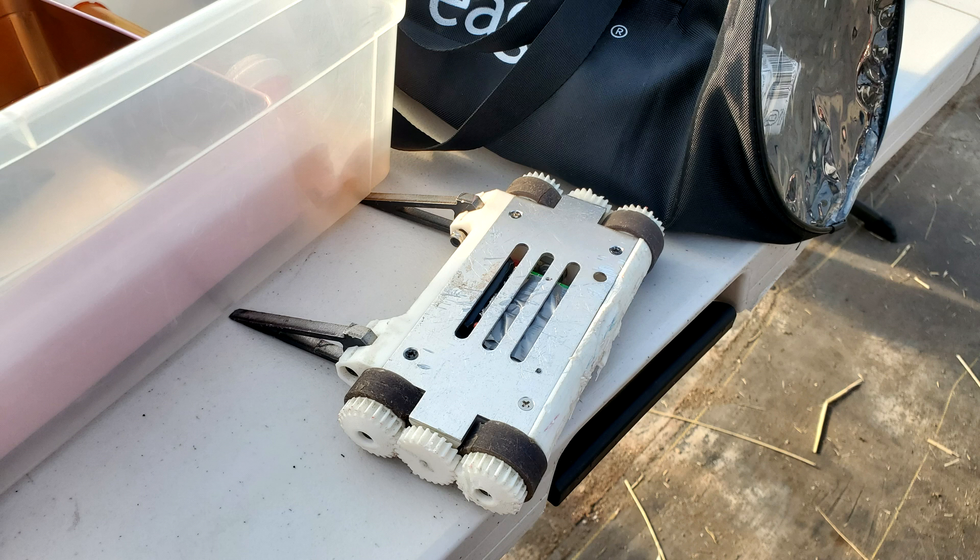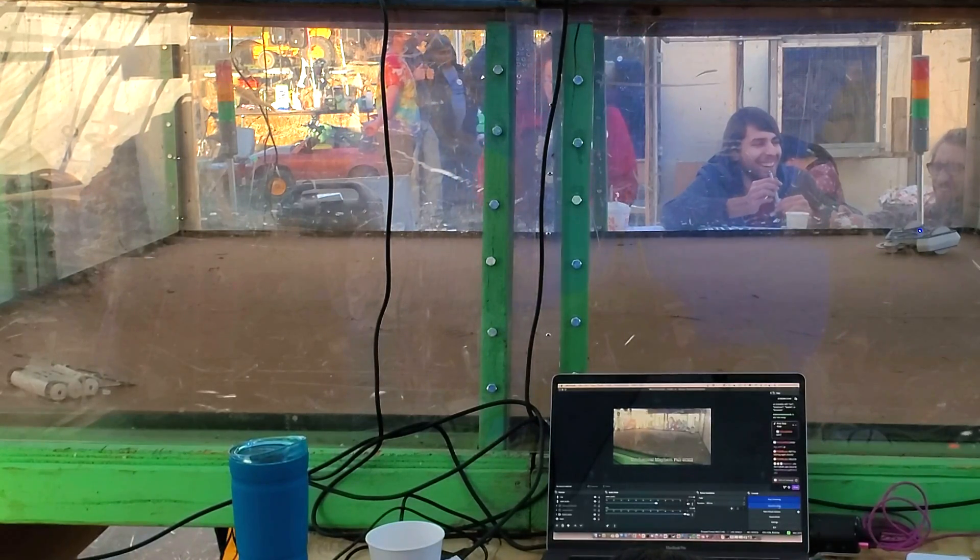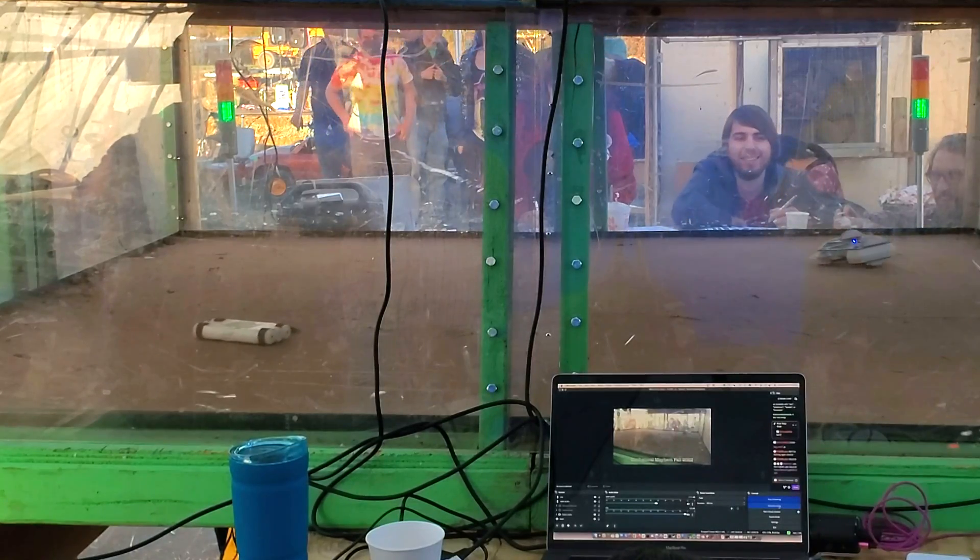Now fighting in the loser's bracket, my next fight was against Robomouse, who was using AR500 forks. But I wasn't afraid — I have my tool steel spinner. Bring it on.